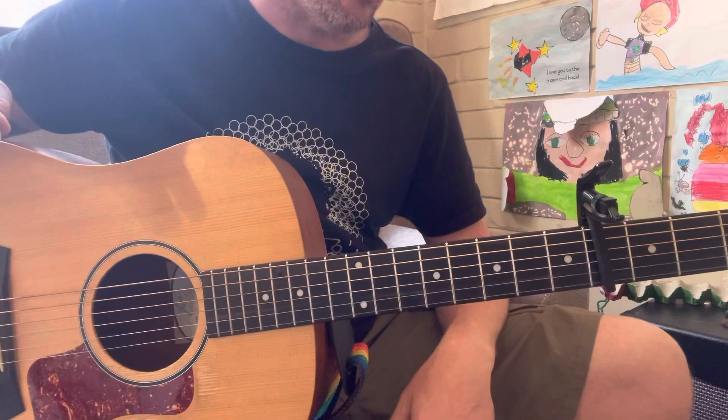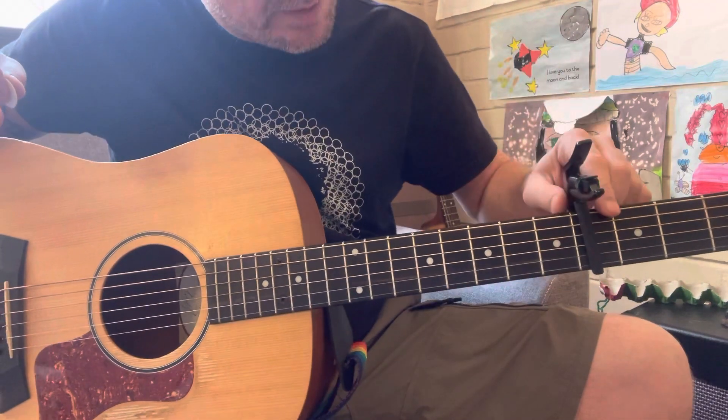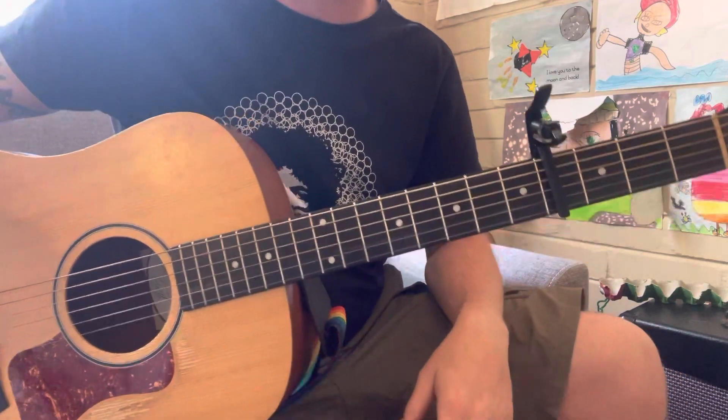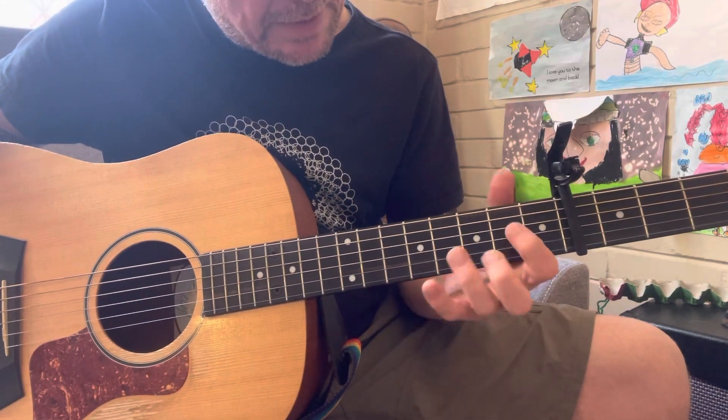I teach this to all my students, whether they know it or not. If they do know it, great. If they don't know it, great. It's a great exercise and a beautiful melody and a fantastic song. So let's get into it.